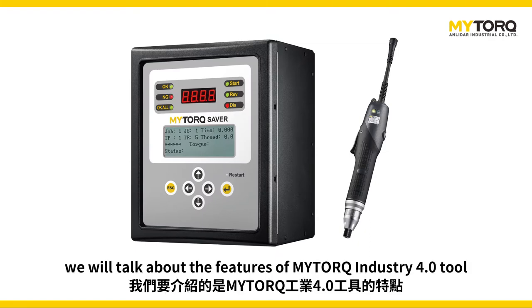In today's video, we will talk about the features of the MySaver Industrial 4.0 tool.